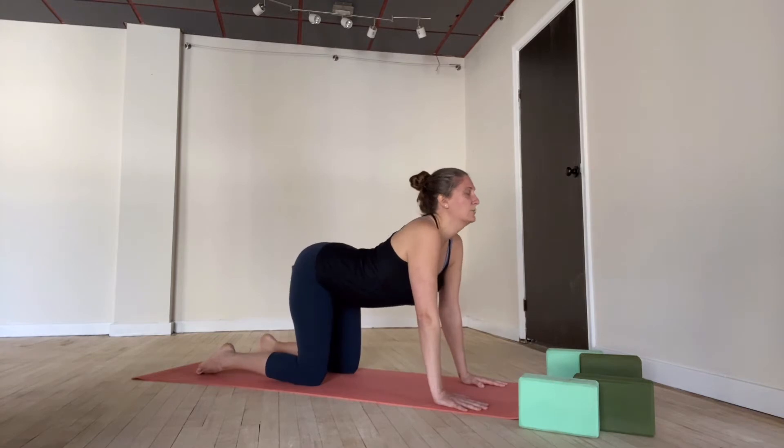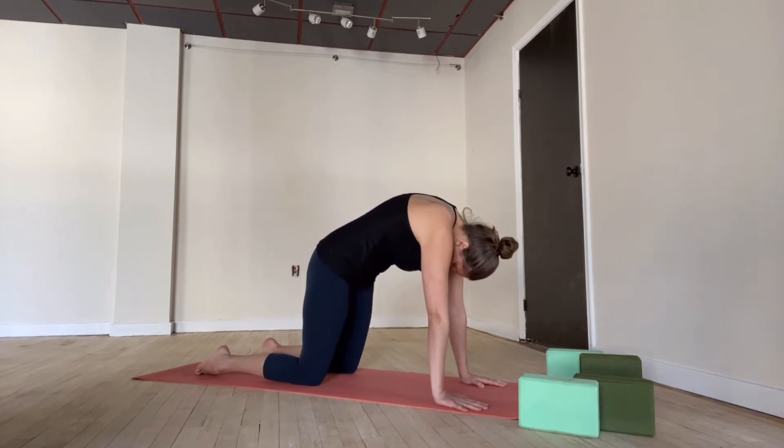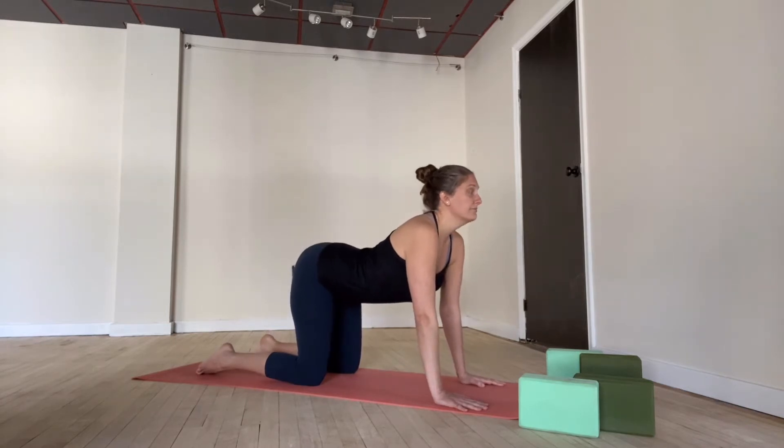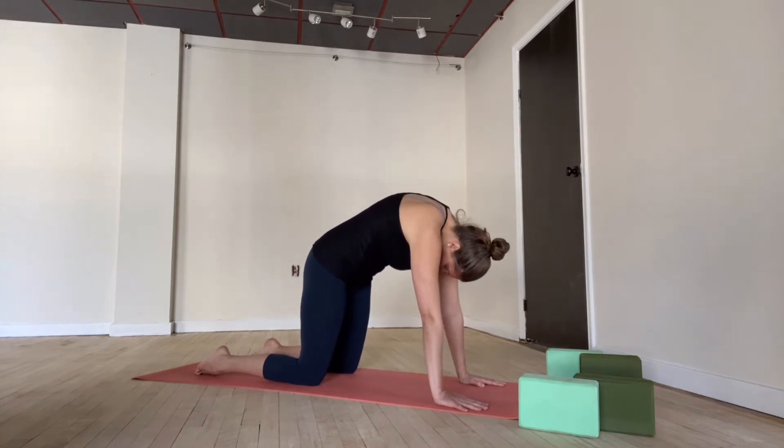And again — inhale, cow pose, stretch yourself long. And exhale, cat pose, round the back, squeeze the belly. Let's do that one more time. Inhale, big stretch. And exhale, round the back, squeeze in.